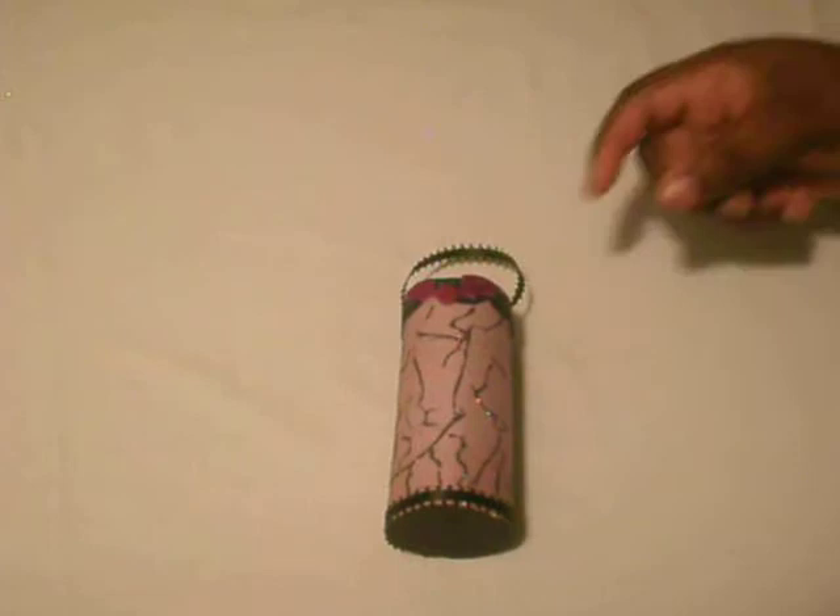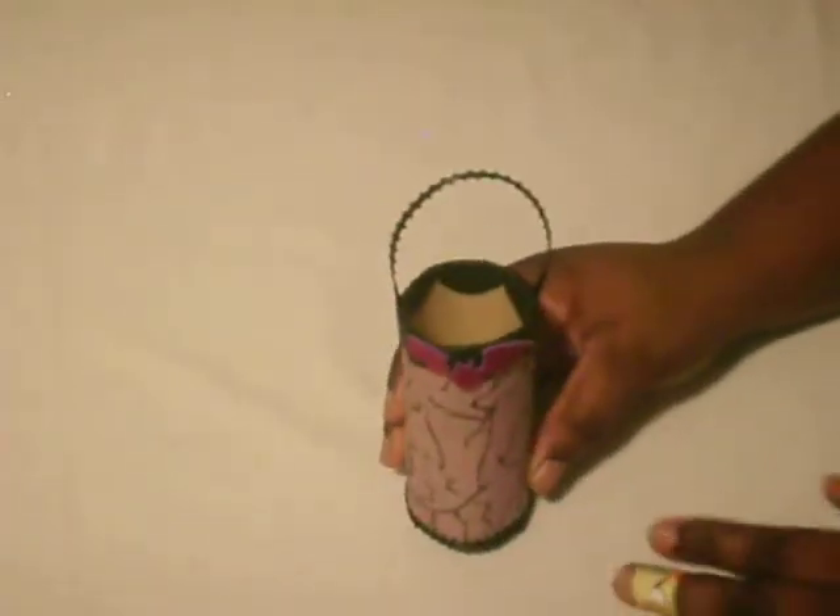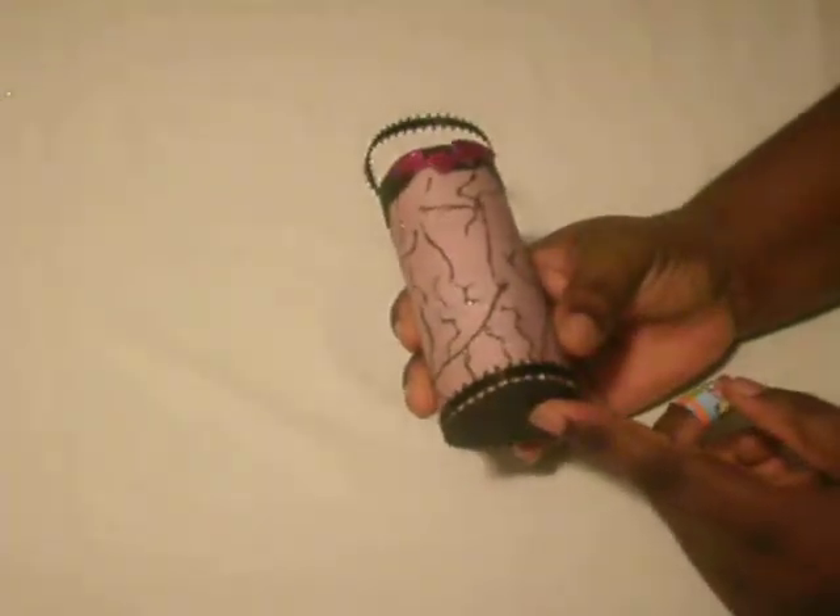Hello guys, welcome back to Delightful Scrapbooking. I'm here with my Halloween mini series — this is my second video of that series, and I'm showing you a TP roll treat basket.